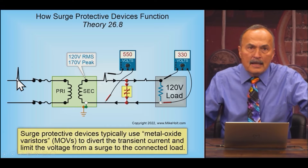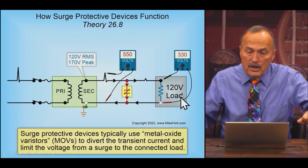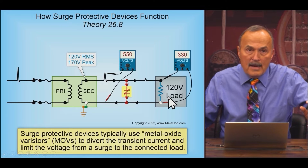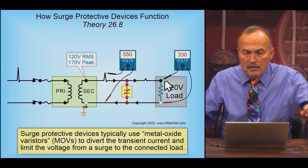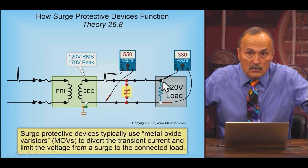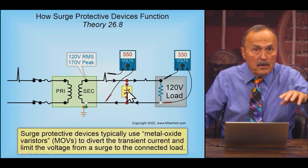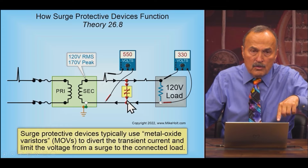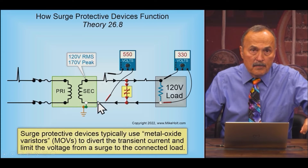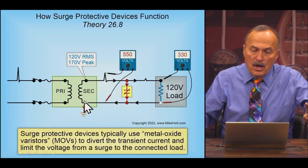We have a transient coming in — let's say it's 550 volts RMS — on a circuit where the load is rated for 120 volts RMS. The standard to protect this equipment allows up to 330 volts RMS at the equipment during a transient condition. So the surge protection device connected in parallel needs to clamp at 330 volts. That means we need 110 volts of drop across each wire — 110 on one wire, 110 on the other.